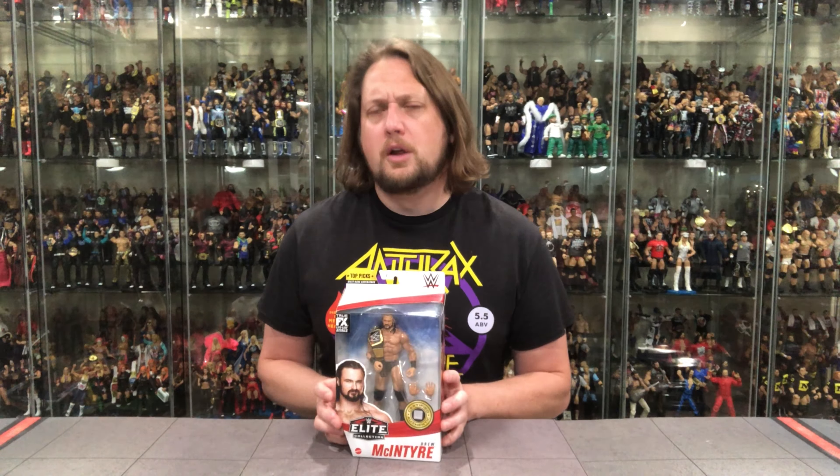We'll get it unboxed just like we normally do in every single review video. We're going to take a look at the packaging, talk about it, unbox it, talk about it — there might be a 'see you later' or two in there as well. So here it is, old Drew McIntyre.